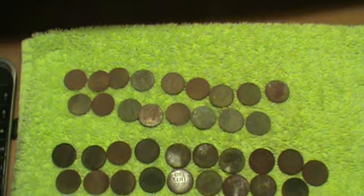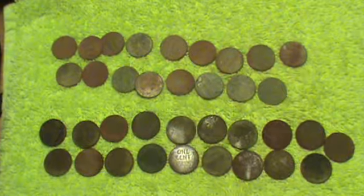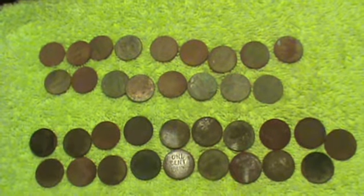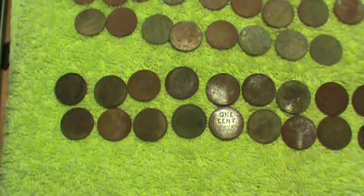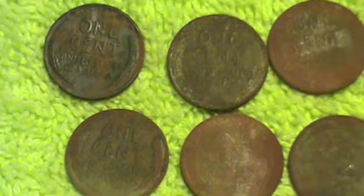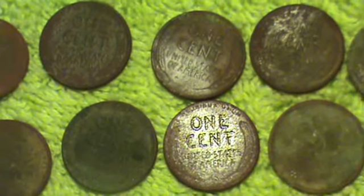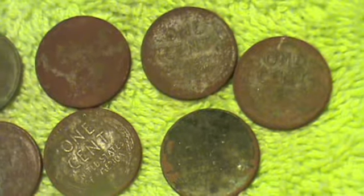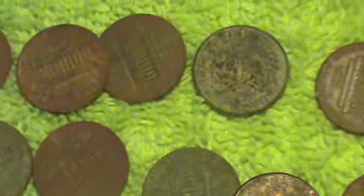Hey everybody, peace. Jim at Tracker Treasure Hunters. I came back out after mowing that yard and detecting it again the second week. I couldn't wait to get back there because the first time I found 19 wheat pennies — if you remember from the last video. Believe it or not, I found 19 wheaties this time again. They're all from the 40s or 50s — there's 137 cents in there. I also found 17 memorial pennies.